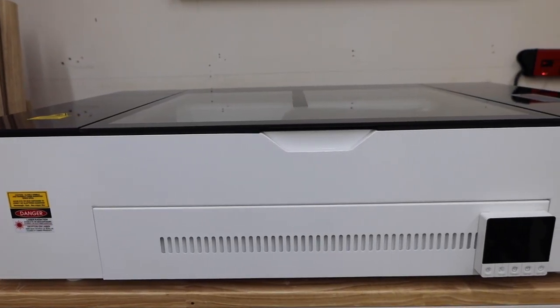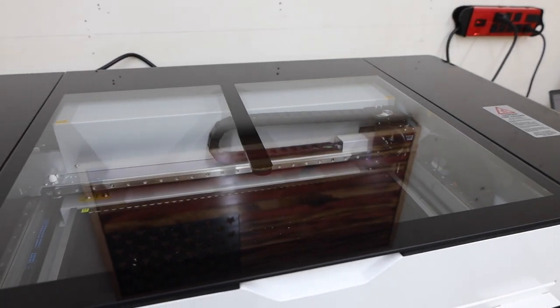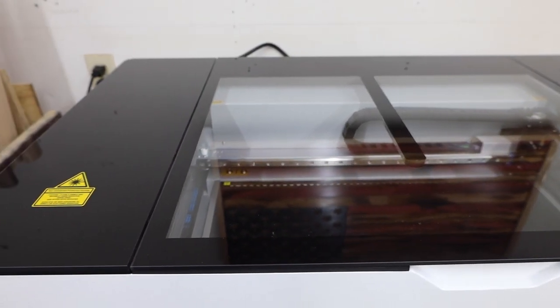The first thing you'll notice is just how heavy duty this machine is. This is an obvious carryover from their industrial machines. The body is steel and the top is glass. Make sure you have someone to help you get it out of the box because this thing weighs a ton.